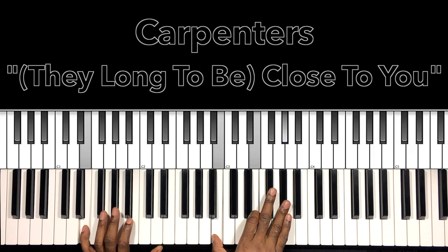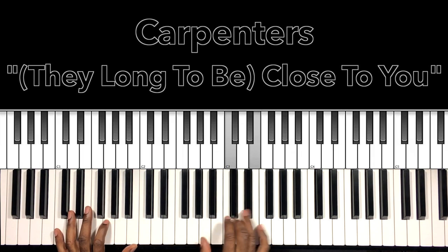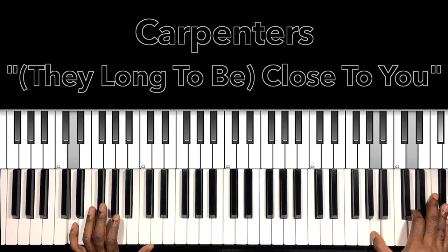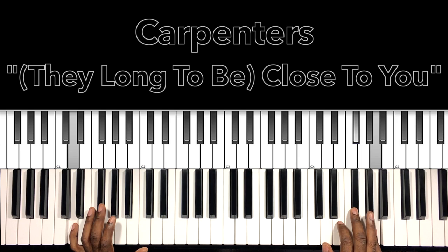Then we'll go to this E major — E in the bass, B in the right hand, E, A. Then our D major — D in the bass, A in the right hand, D, F sharp — and then we'll come up here, grab that octave a few octaves up. That's going to be the same D major, but we're just running it down: A, F sharp, E, D — and then we'll go right back into our verse.